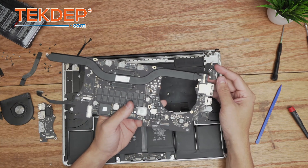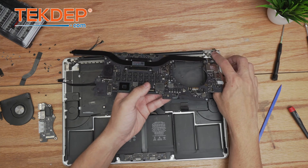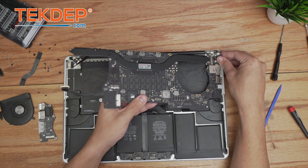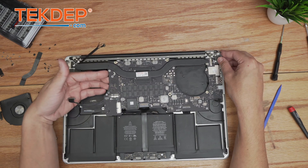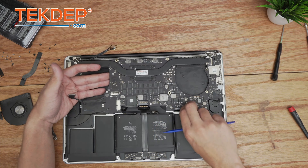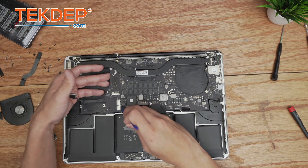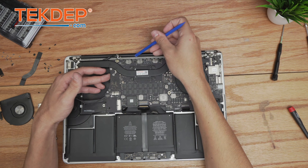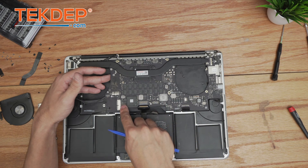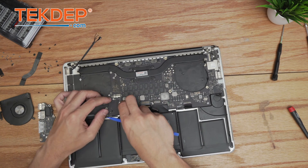We start on the right-hand side, lining up the MagSafe connector first and slotting the board into place using the I/O as the guide. We have to make sure we don't cover any cables — the keyboard, the speaker, the front microphone array, trackpad, battery — everything looks good before slotting it fully into place.